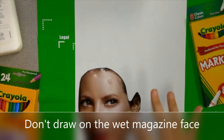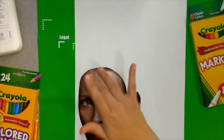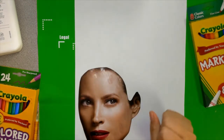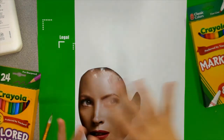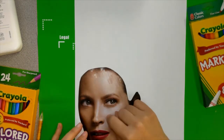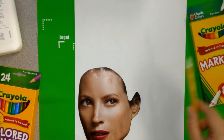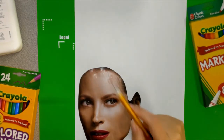Now that I have glued it down, you don't want to draw on the wet magazine face because it will rip or create a hole. Make sure you don't draw on the face, but add pencil details around it. Think big and crazy and exciting. Remember, surrealism is dreamlike art, so you can make it as creative as you want.